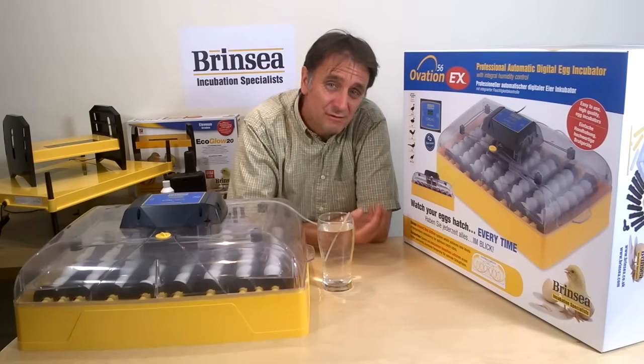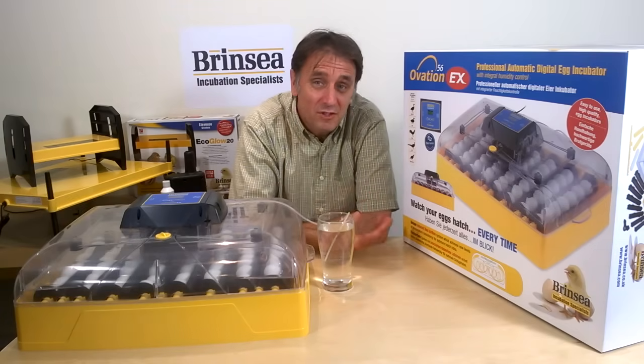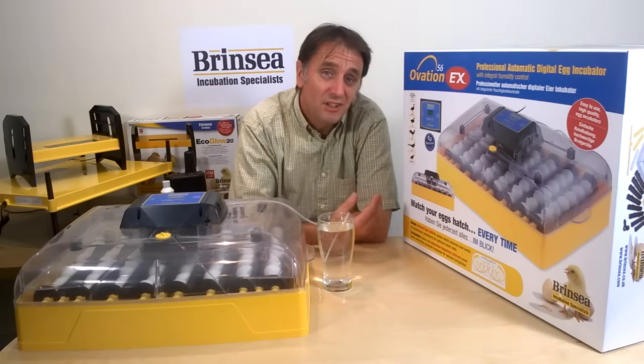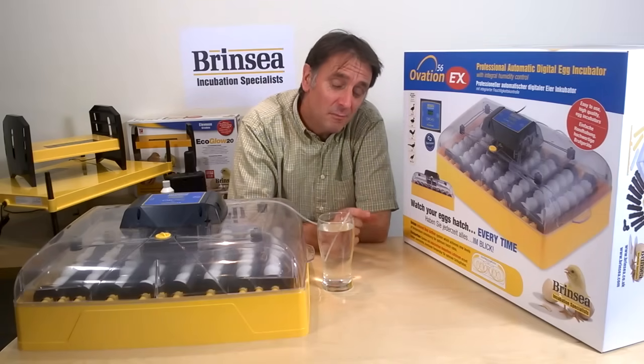In practical terms the Ovation 56 range will also do at least 64 ring neck pheasant sized eggs, or 72 Japanese quail eggs, and up to 96 eggs if they are 30 millimeters in diameter or less.